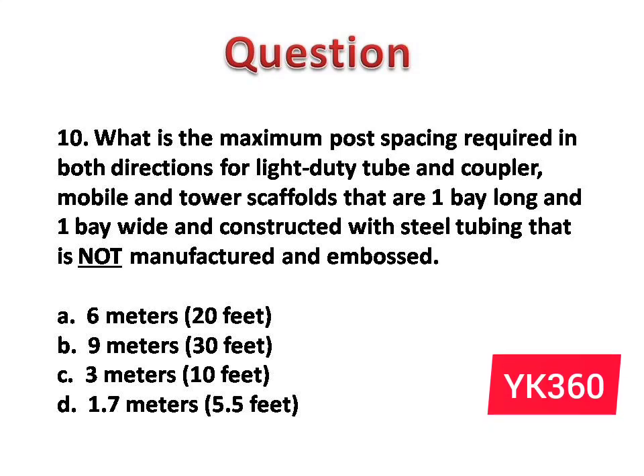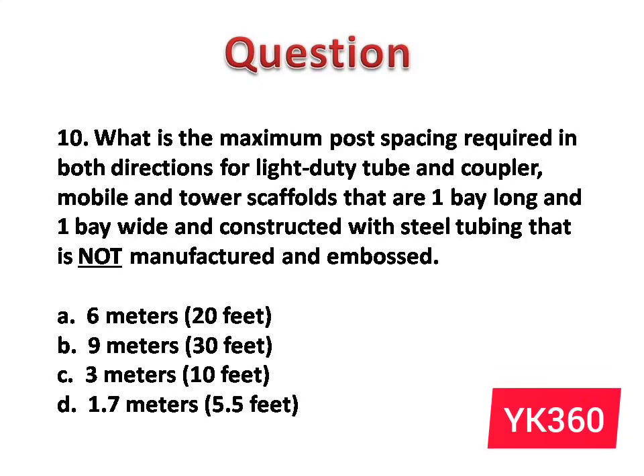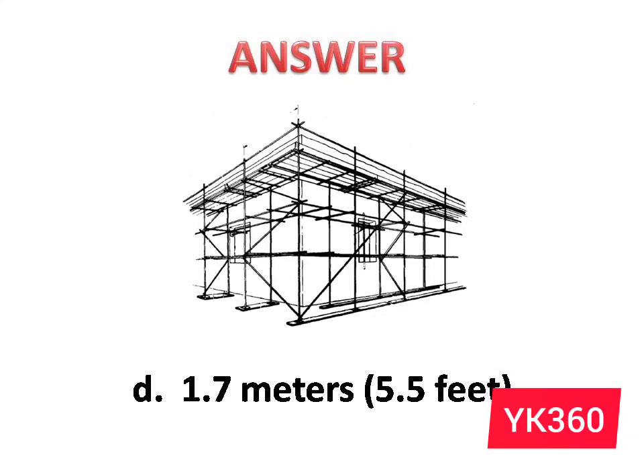Question number 10: What is the maximum post spacing required in both directions for a light duty tube and coupler mobile and tower scaffold that is 1 bay long and 1 bay wide, constructed with steel tubing that is not manufactured and embossed? The options are: A. 6 m, 20 ft. B. 9 m, 30 ft. C. 3 m, 10 ft. D. 1.7 m, 5.5 ft. Answer is option D: 1.7 m, 5.5 ft.